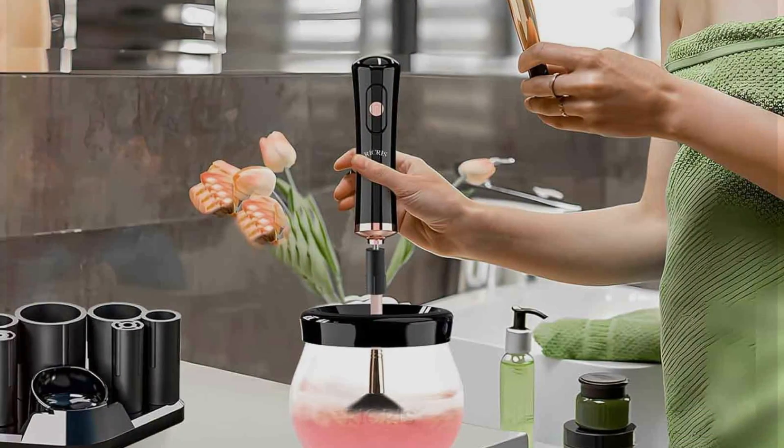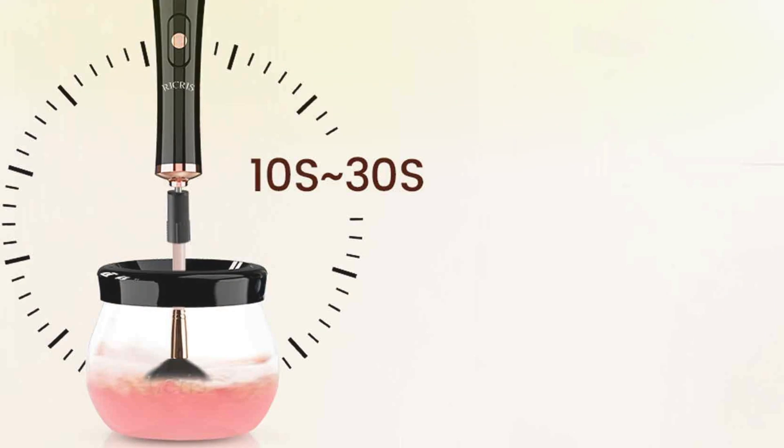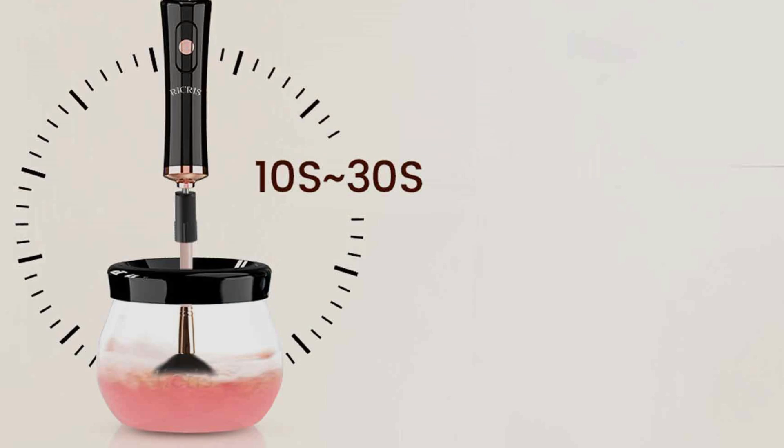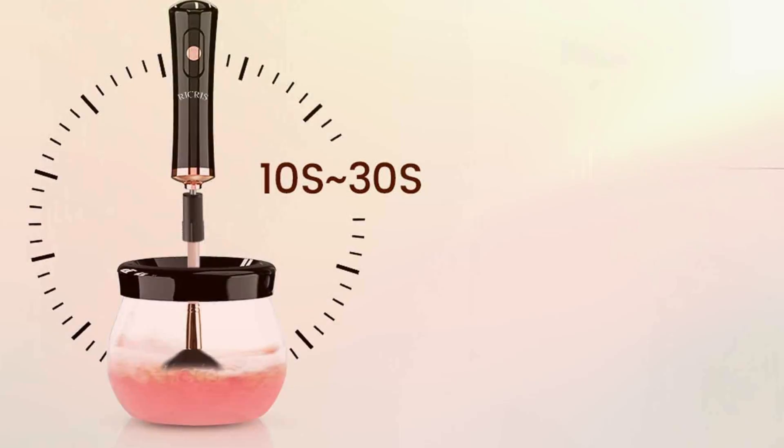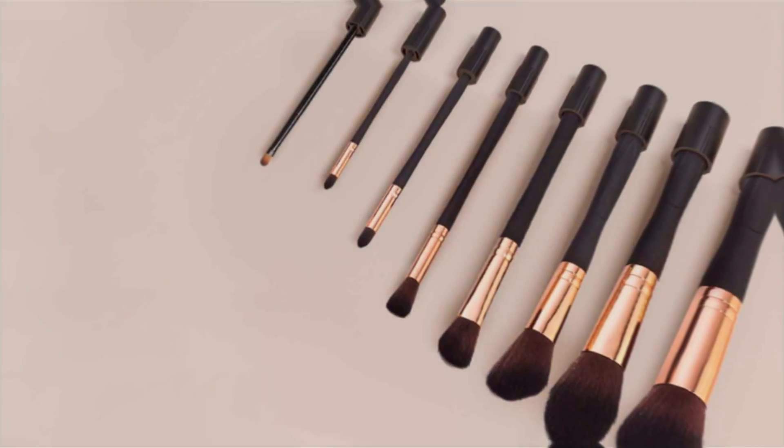The RicRest Premium Makeup Brush Cleaner Machine utilizes powerful rotation and vibration technology to deeply clean and dry brushes in just minutes. Its innovative design accommodates brushes of all sizes and types, ensuring thorough cleaning without damaging delicate bristles.